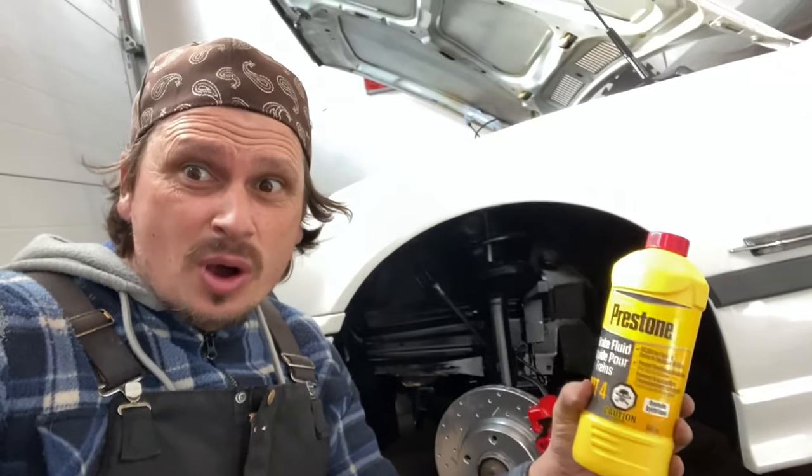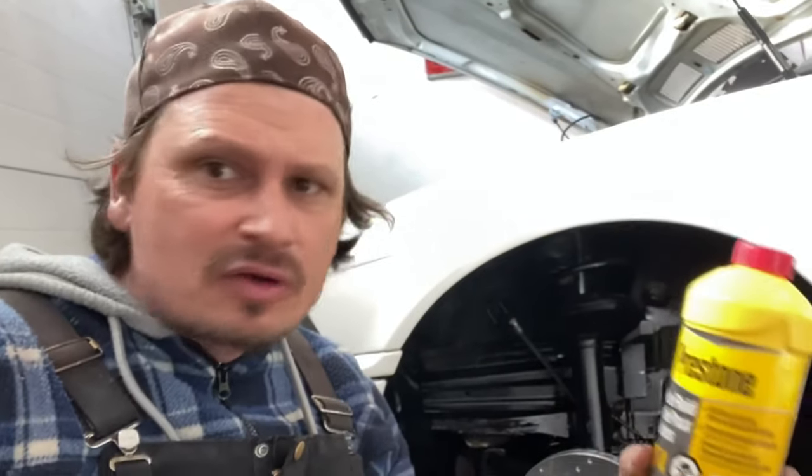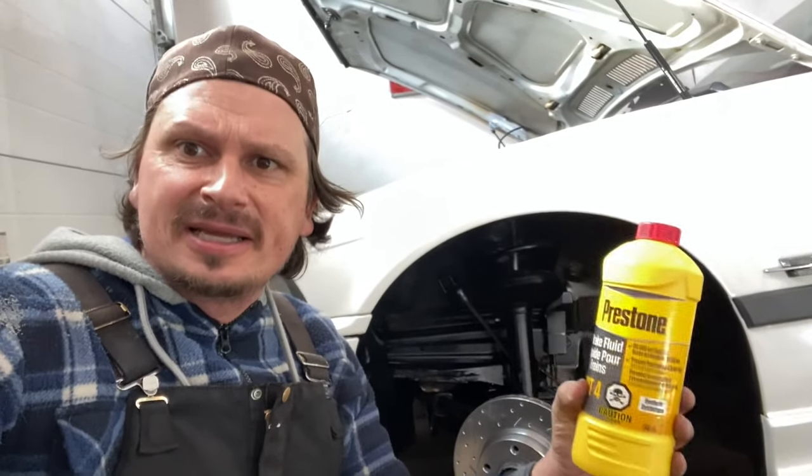Hey guys, in today's video I'm gonna show you how to bleed your brakes all by yourself — no special tools needed. You're never gonna have to call a buddy again. Let's get started right away.